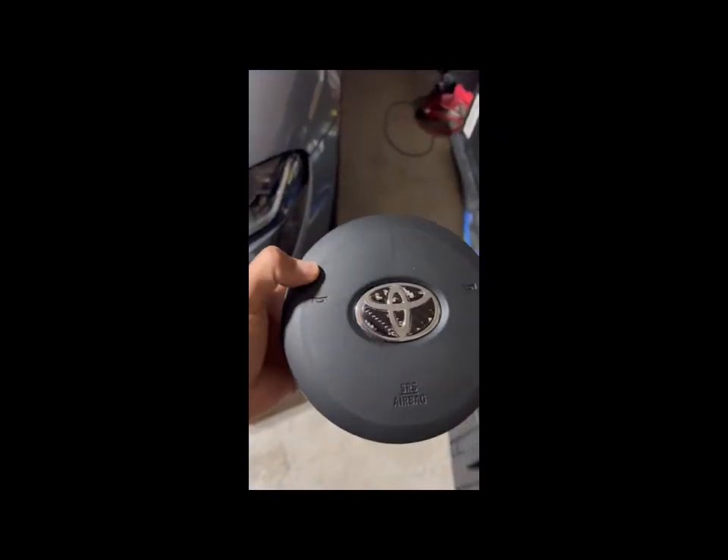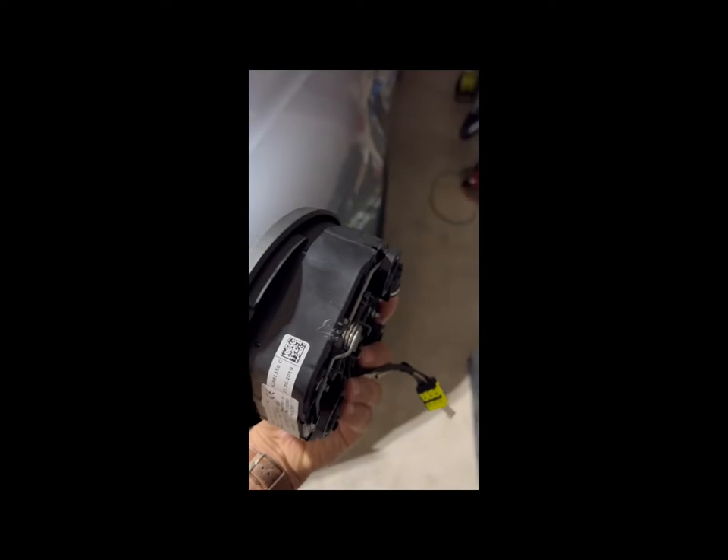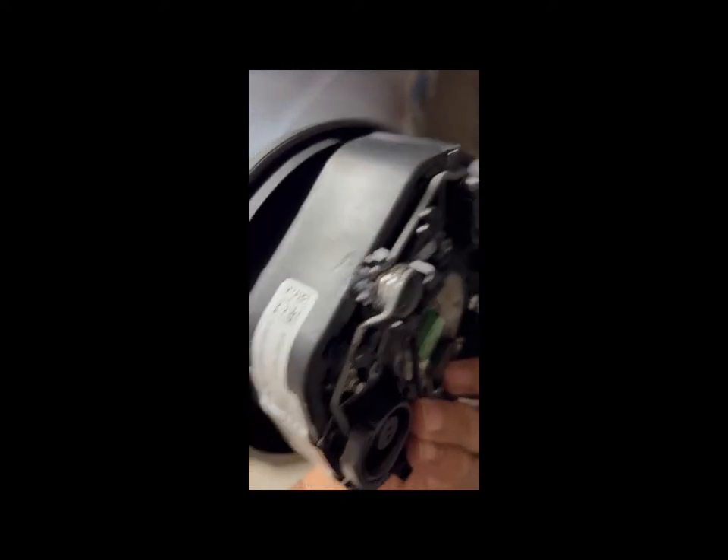Here's the hardest part about installing the wheel — taking off the airbag. As you can see, I got a little frustrated and then started stabbing it.